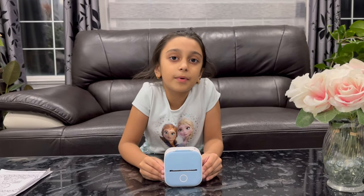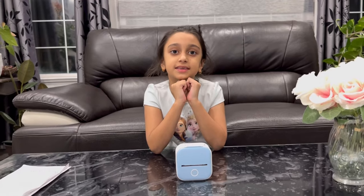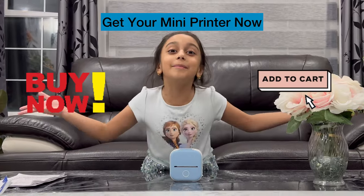If you want to buy it, there's a link down below in the description box where you can go and buy it. Thanks for watching our video — like, share, and subscribe. I hope you like it, and go and buy it!